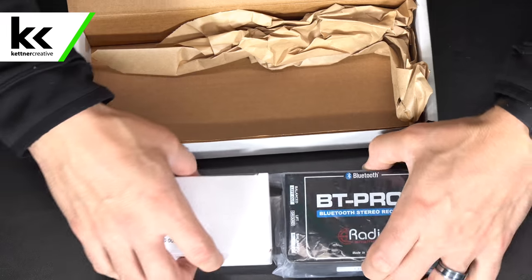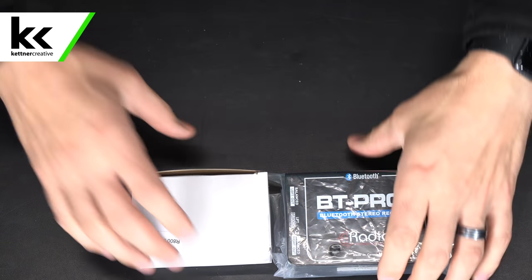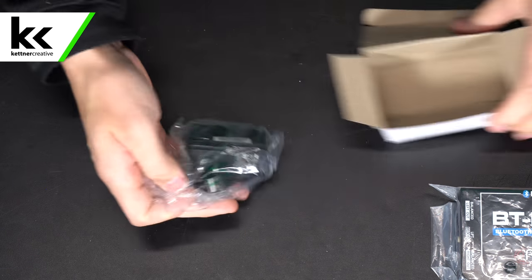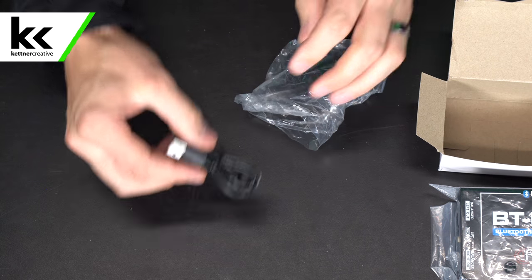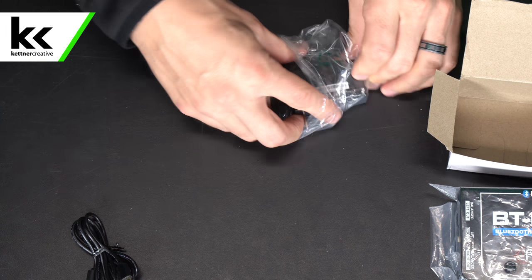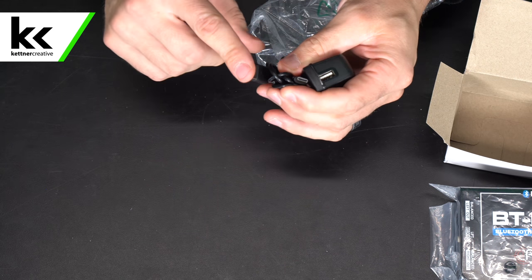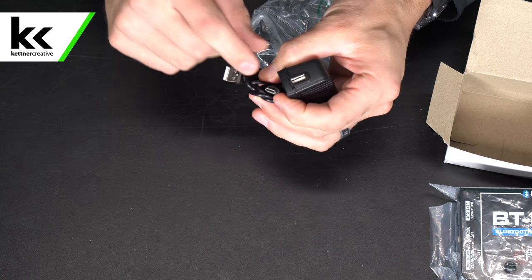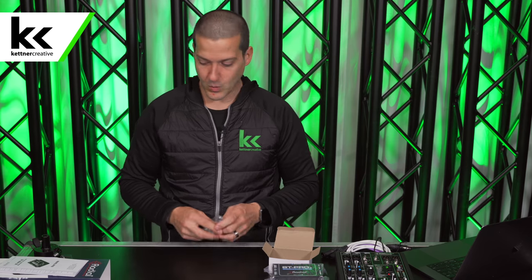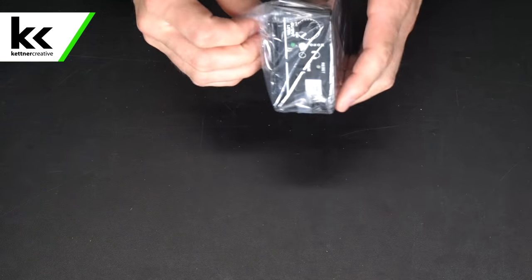Inside we have the power supply — a cable that goes USB Type-A to USB Type-C, and the wall mount. This is where we find the first difference from the V1: the old V1 used micro USB or mini USB, but now they've upgraded to USB Type-C, which is awesome — the way of the future.